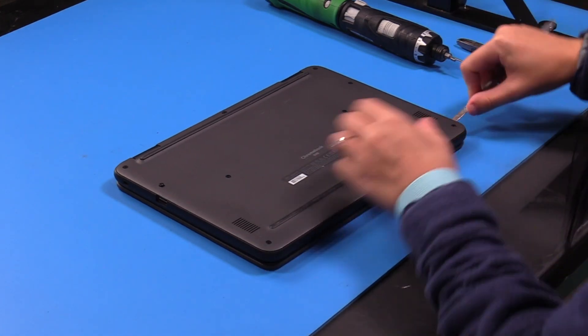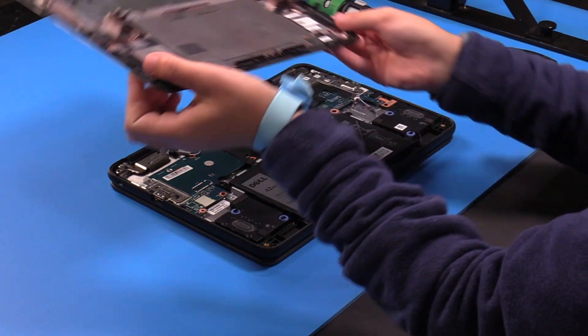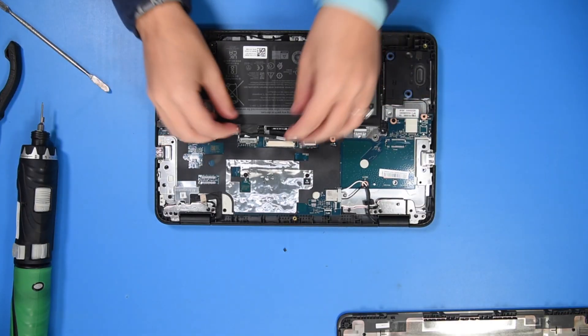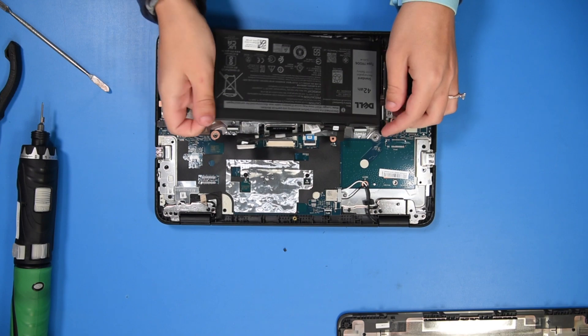Now you can just unplug the battery and then remove it.